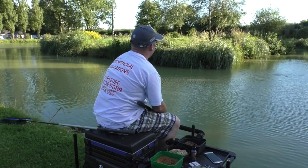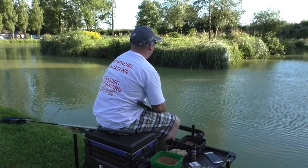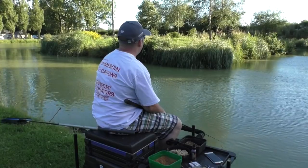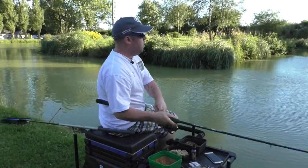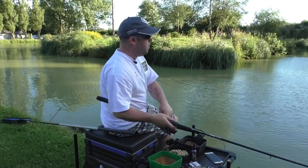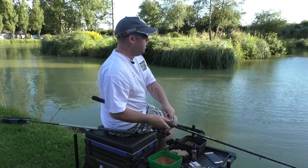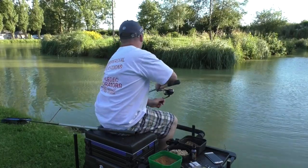Feather it in again and they're straight in for the bait underneath it.